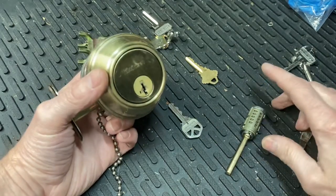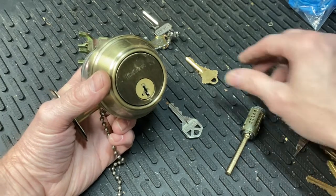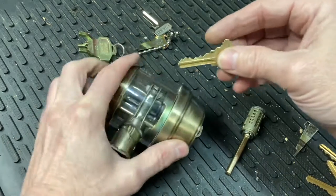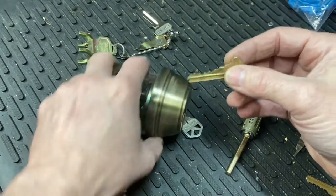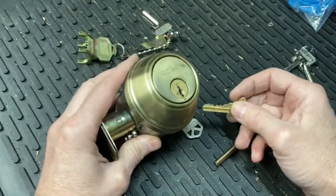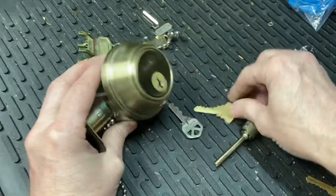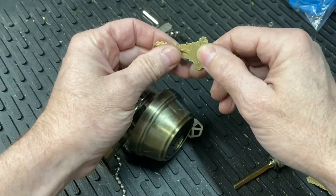I've been wanting to do a key checker. I know SCLock has a key checker he does. I haven't really done all the homework to figure out how many depths I can put into a pin stack — zero to nine — but for master wafers, just to be able to put this in. And as you duplicate keys, you can check to see if they're right or not.